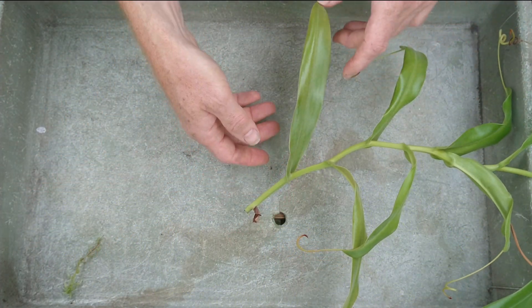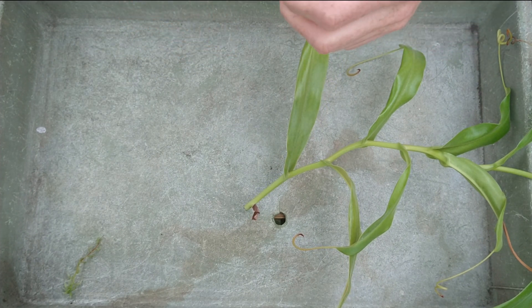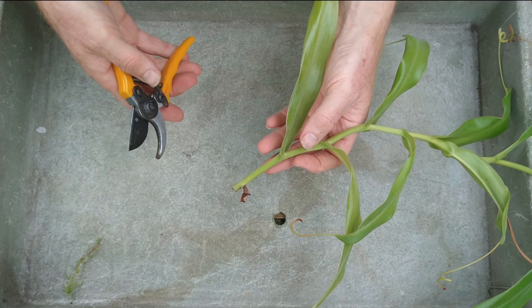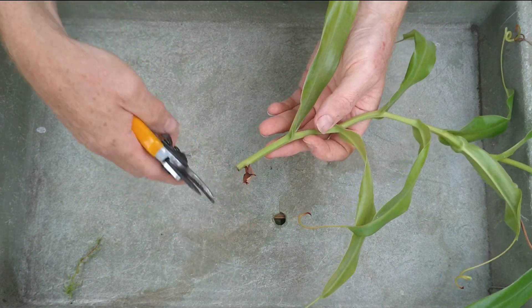So this is the technique I use that's worked quite well. I get rooting rates of probably 80% or more, so I'm quite happy with it, and it doesn't actually cost a great lot to do.